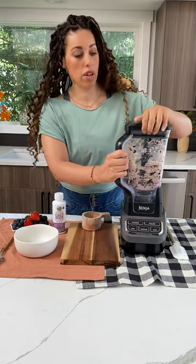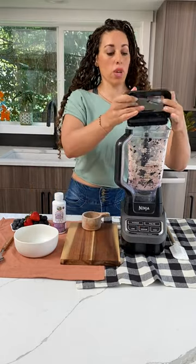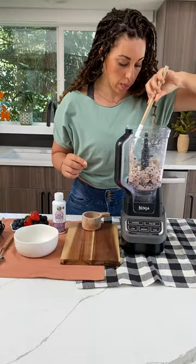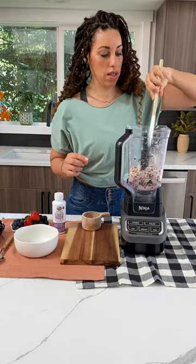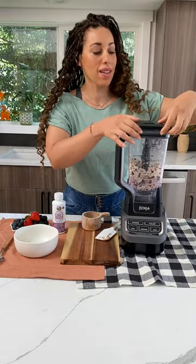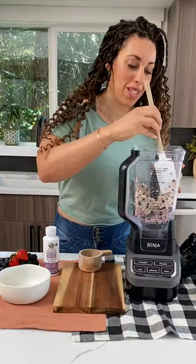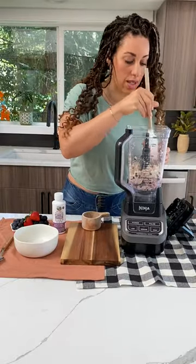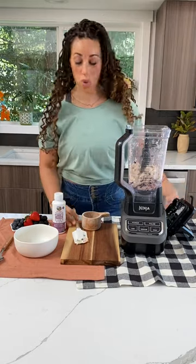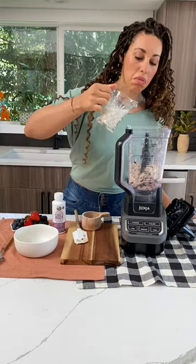We're gonna give it a stir, make sure everything's incorporating. I tried this recipe once before and my bananas were not frozen all the way — bad news. So we're gonna push everything down. The process is just like blend, smash, blend, smash, until you get the right texture. I have some almond milk too that you can add if it's not quite incorporating, so I'm gonna just do a little flash.